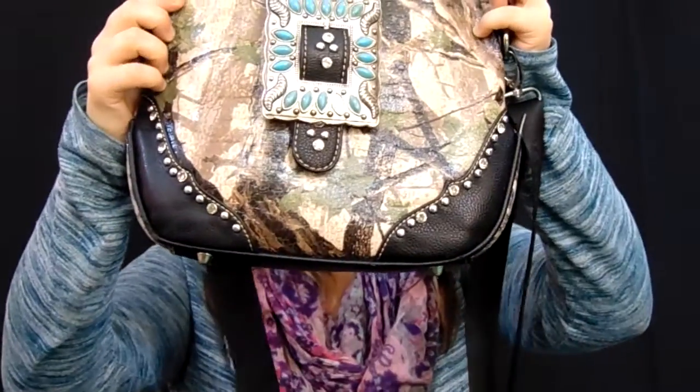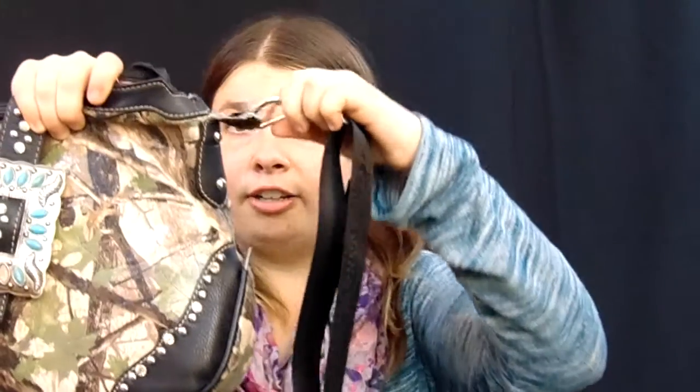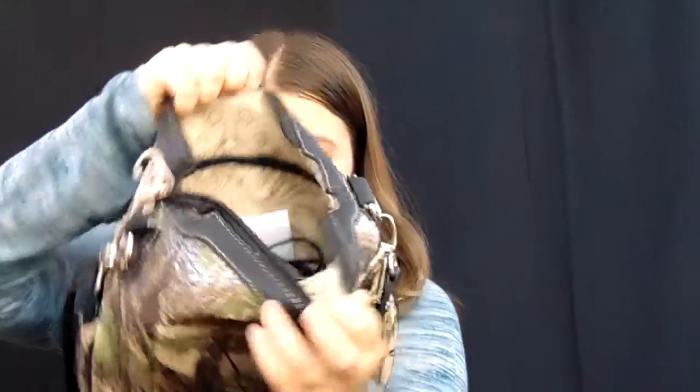It's a 'what's in my purse' video — let's get started. This is what my purse looks like. It's starting to get worn out — I've had it for three-plus years and right here it's getting worn. I have a bunch of other ones so I'm not that worried, but this is my favorite purse. It has a good chunk of room in here.